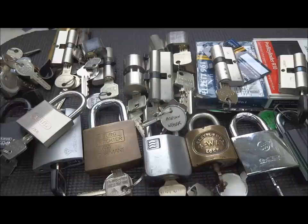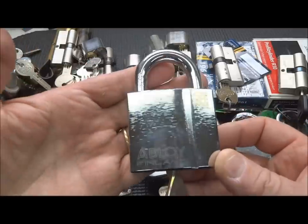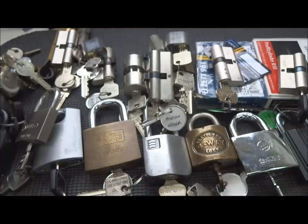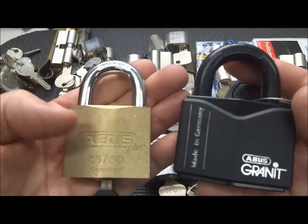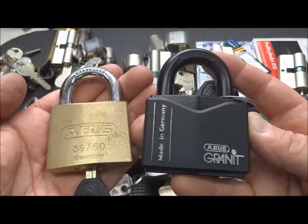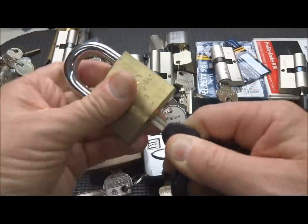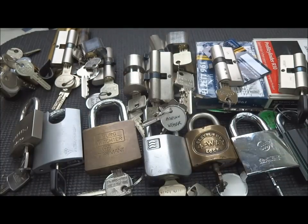I'll show you the ones that I consider impossible for me to pick first. First is an Abloy 340 - no recorded successful pickings, at least on YouTube. Very difficult lock. And in the same family, Abus has come up with a couple: the 8950 on the left, called the Plus, and on the right is the Abus Granite, the insurance lock. Both of these are also disc detainer locks, very difficult. In fact, these two have the same core. I probably will never get around to those.